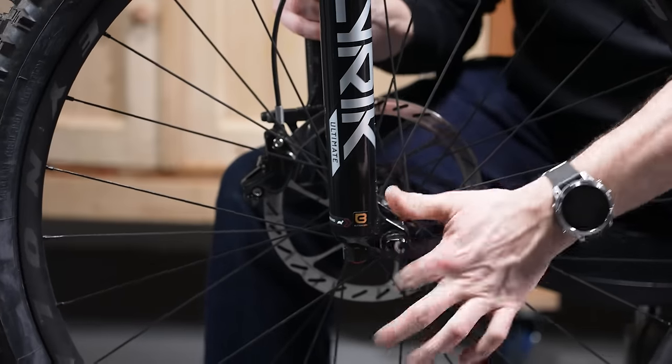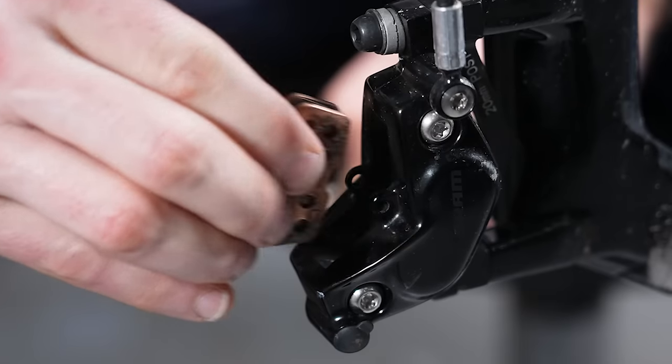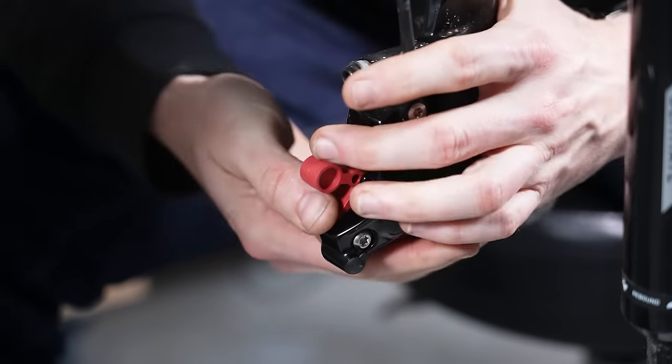The first step of bleeding your front brake is to take out the front wheel, and best practice is to take out the pads as well. You can put in a bleed block which spaces out the pistons, and then there's no risk of contamination on your disc brake pads.